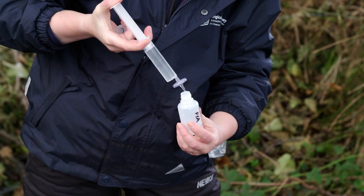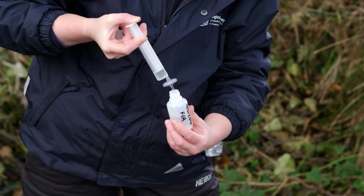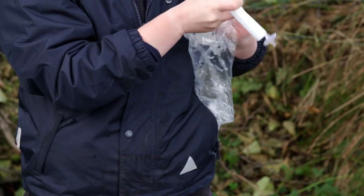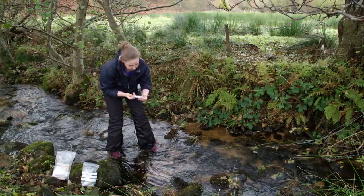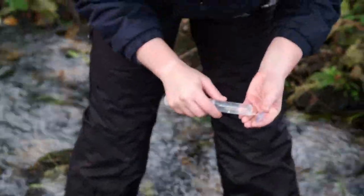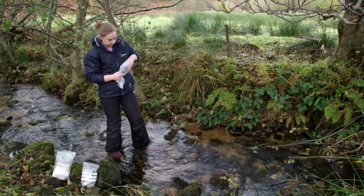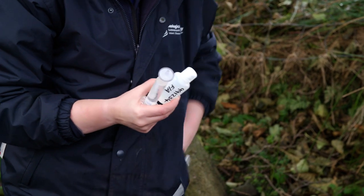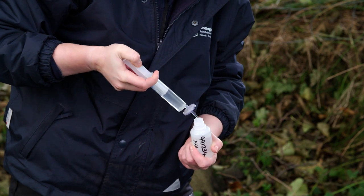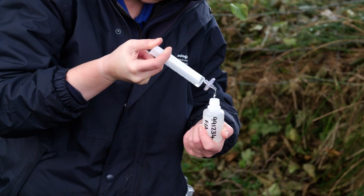Continue filling the bottle. If at any stage it is becoming harder to filter the water, do not brace the filter against the neck of the bottle in order to force water through it. This may rupture the filter membrane, meaning water collected is not screened to the correct fraction. Instead, switch to a second filter. Always draw up the stream water from a few centimetres below the surface flow. Ensure that samples are taken from where the water is actively flowing and avoid sampling water that has become cloudy where the stream bed has been disturbed. Fill the FA bottle to just the base of the neck and secure the cap tightly.